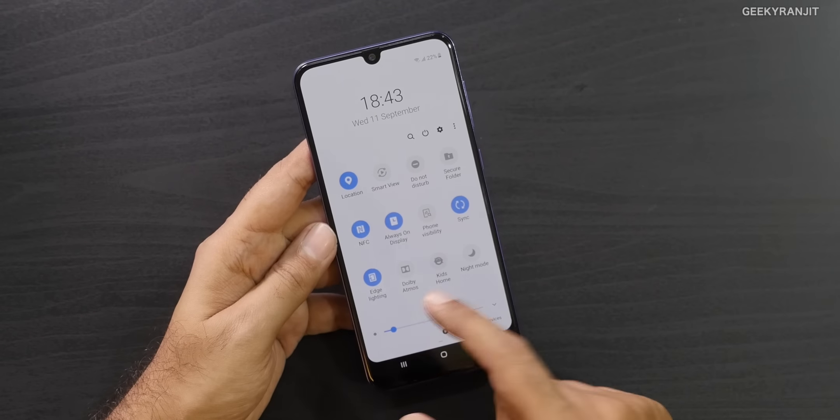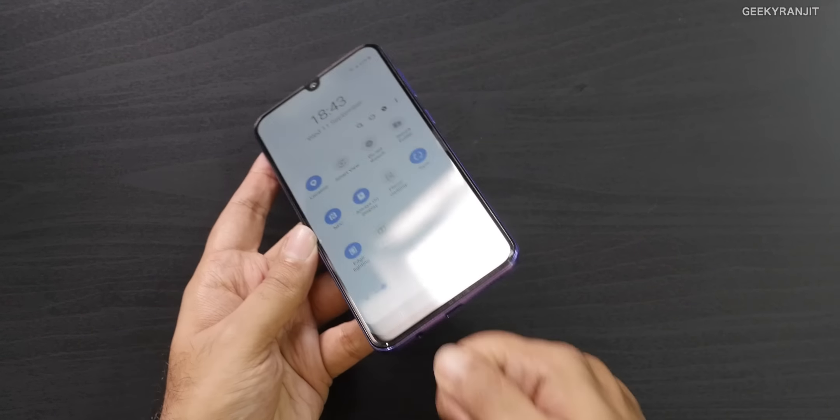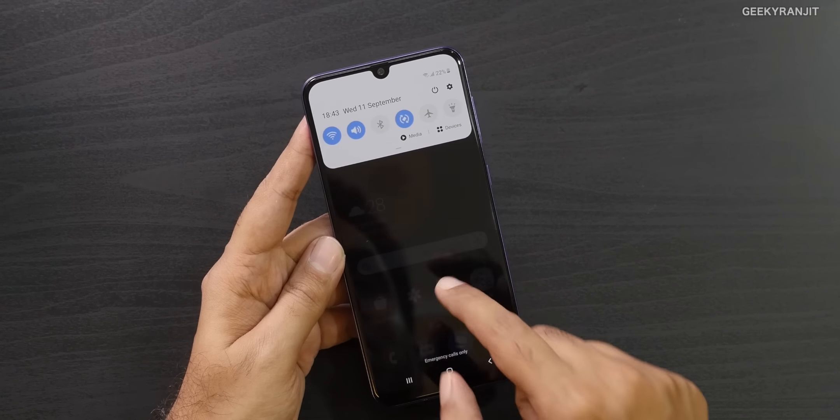We also have Dolby Atmos, though it requires a headphone or Bluetooth headset to use. There is also an always-on display option. Overall, Samsung did not skimp on a lot of features here.